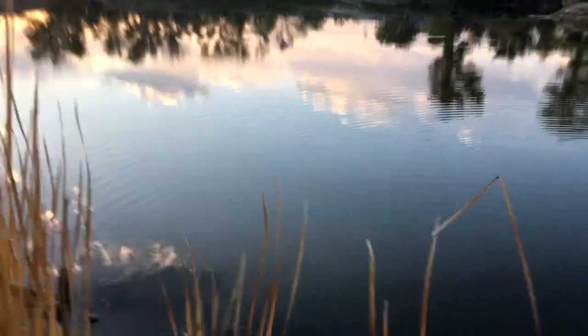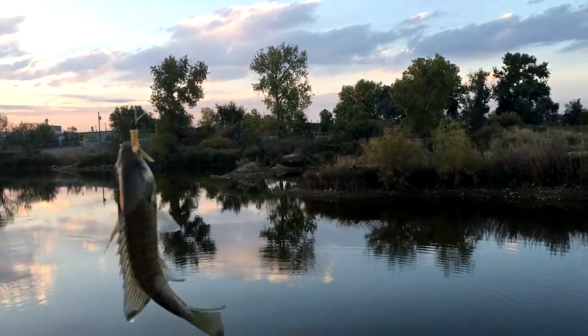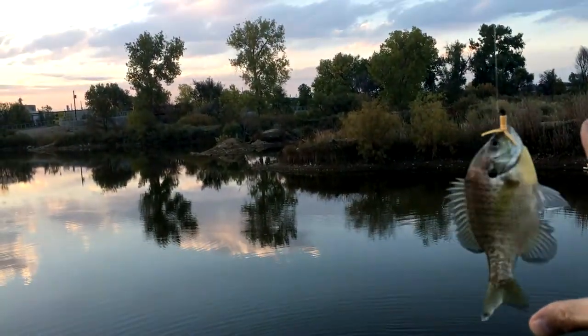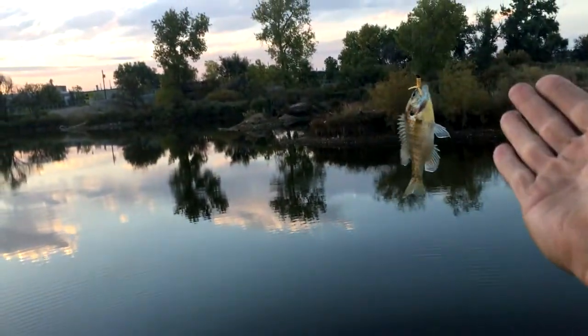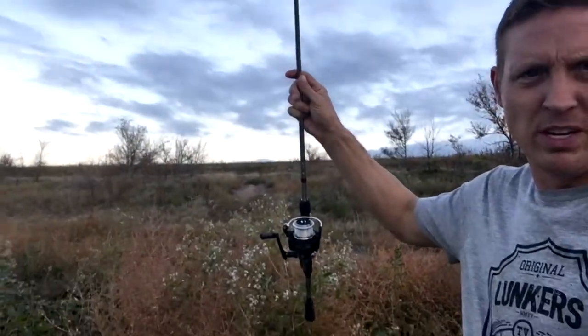Watch the release so you know it's not the same fish over and over. There he goes — another hard-fighting bluegill. Look at that thing, pretty as a girl, fought like crazy. I thought it was a three-pound bass. This is how big he is — almost as big as my hand. Another one! The sun's going down and they're starting to bite.